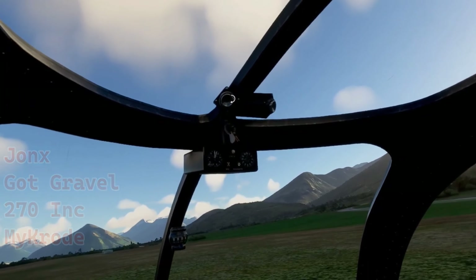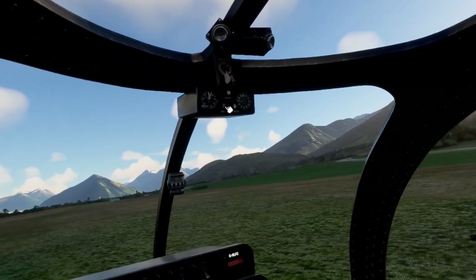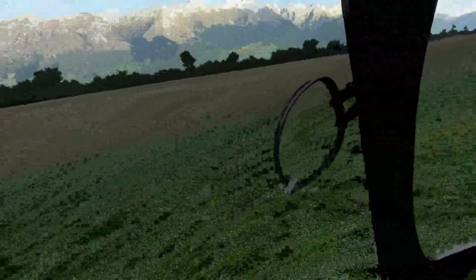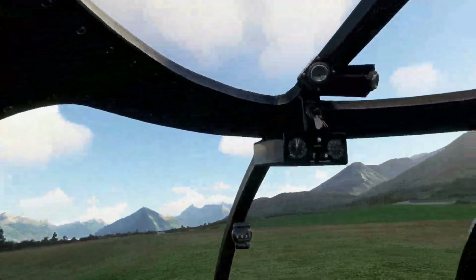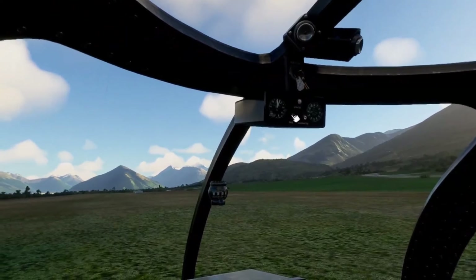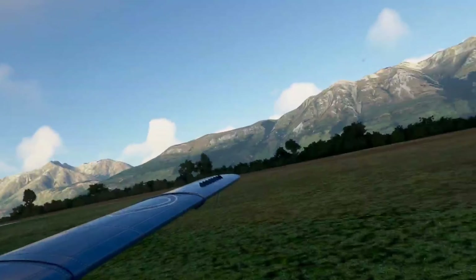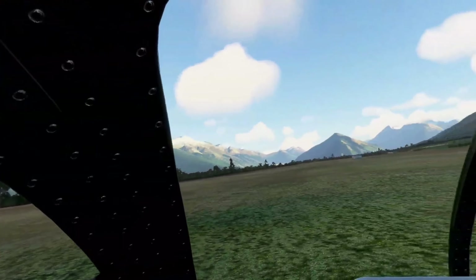These ear vents are actually adjustable — not sure why, but it's kind of neat. This button here turns on skis. The skis and the wheels stay together, but you don't get brakes if you're landing on snow, so you have to take that into account. You can turn them on and off with this button.